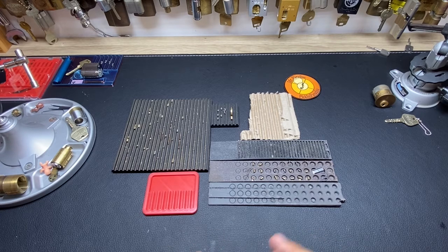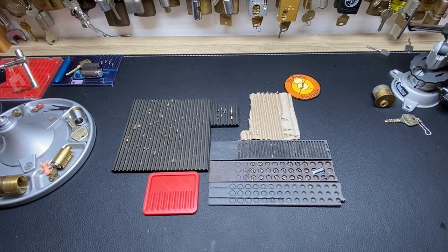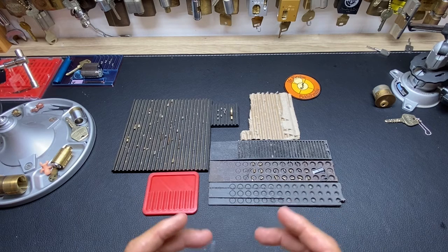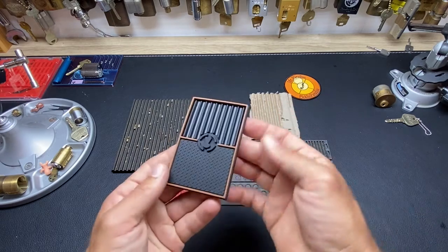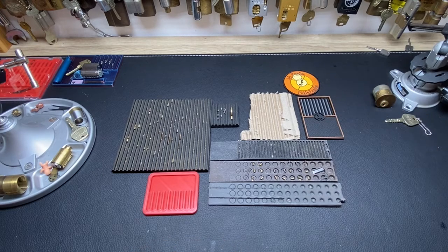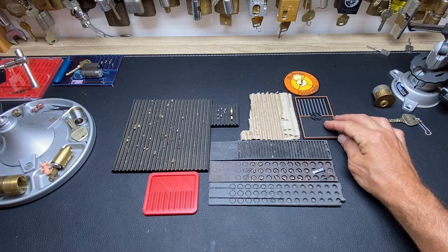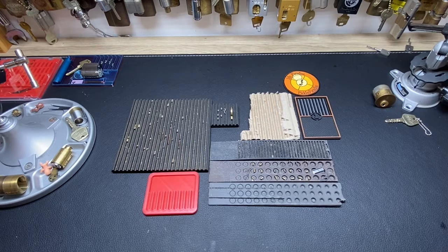I'm a bit of a stickler for rules and technical stuff, and there was a Reddit post back then that said: hey, I've got an extra Sparrows pinning tray — one of those little rubber ones. First person to comment who doesn't have a pinning tray and needs one, go ahead and comment and I'll send you one.